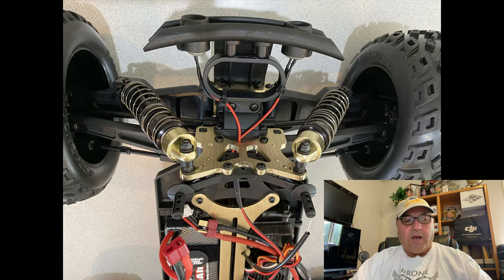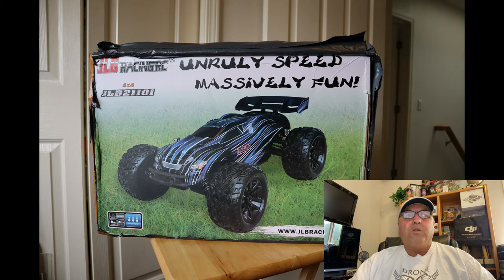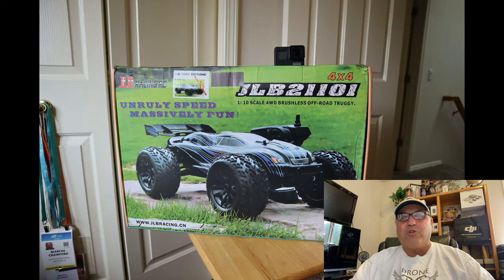It's got a 21-kilogram steering servo, and it also comes with a Dumbo RC transmitter. One thing I noticed right away was the unbelievable range — it went out way further than I thought it would. Here's a look at the box, which says 'Unruly Speed, Massively Fun.' The box was a bit beat up on the outside, but the car itself arrived undamaged.